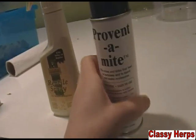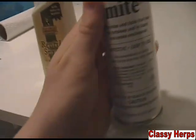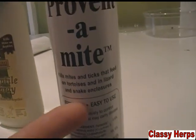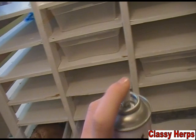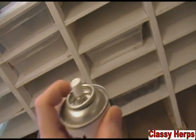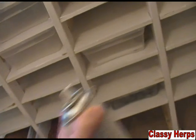Luckily there are a few companies that make things to stop this. My favorite is called Prevent-a-Mite — pretty self-explanatory. It kills mites on snakes, tortoises, and your reptiles. It's basically an aerosol spray in a bottle. I do this once a month at the beginning of every month — it's basically just a very strong insect repellent, like what you'd spray in your yard to kill insects, just a little less potent so you don't kill your animals.